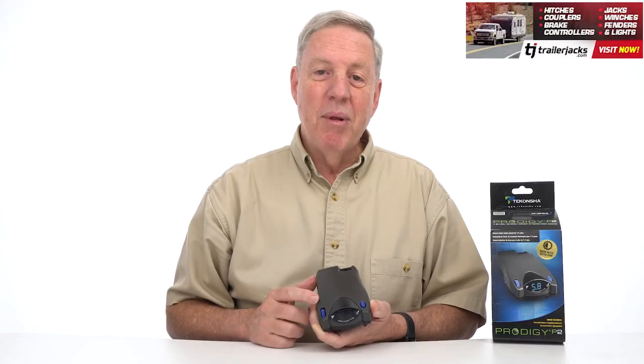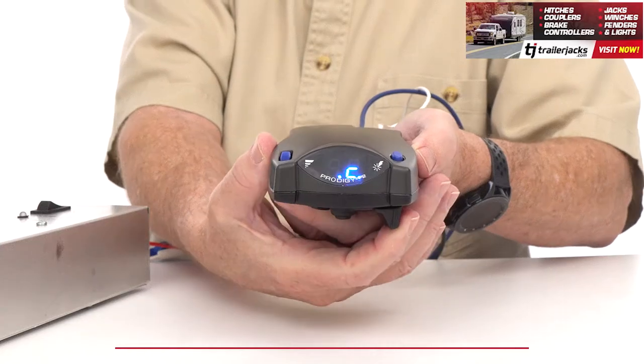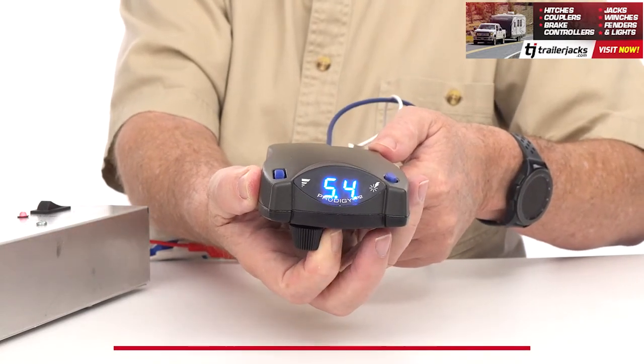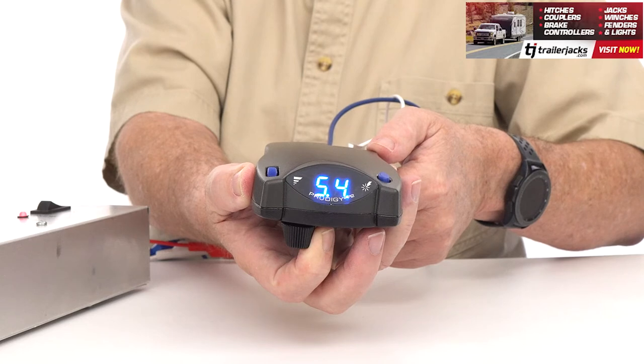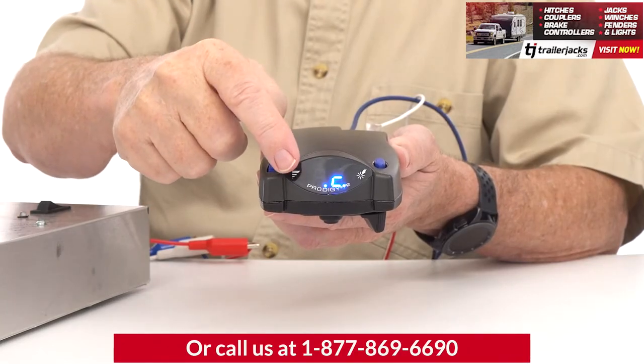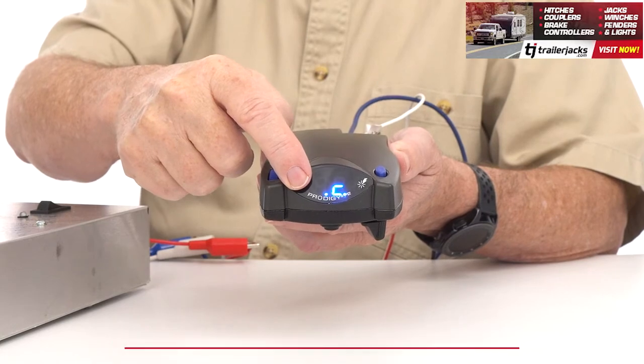If you ever need to manually apply the brakes to your trailer, just move the manual override slider and the P2 will apply the power you previously set to help stop your trailer without hitting your tow vehicle's brakes.